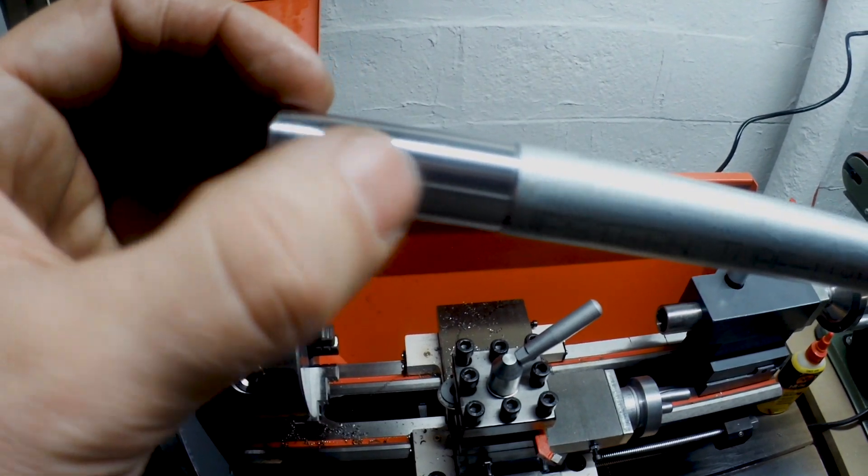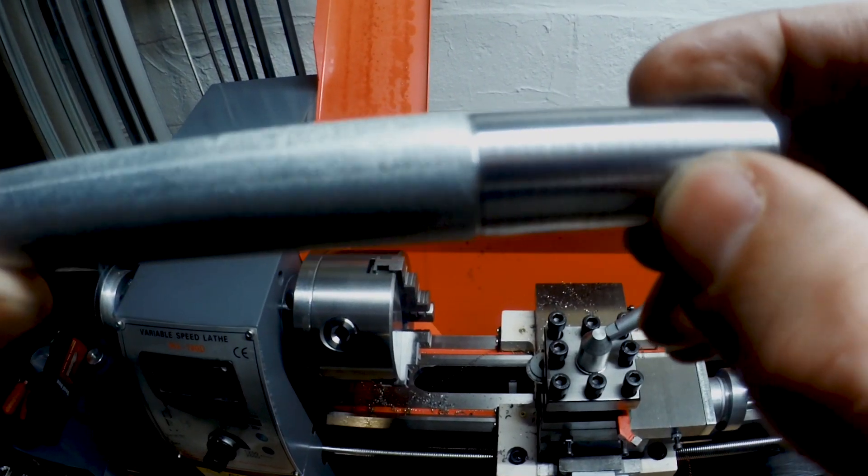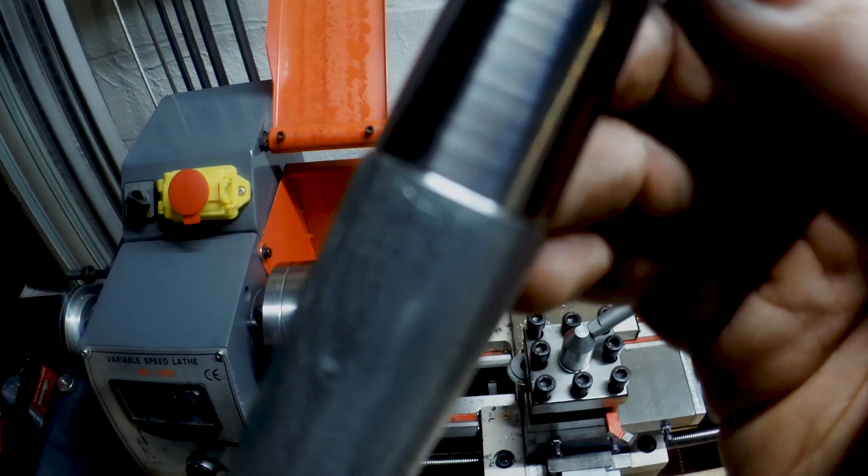Not bad. Not bad at all. I mean, it's got some line in it, but...